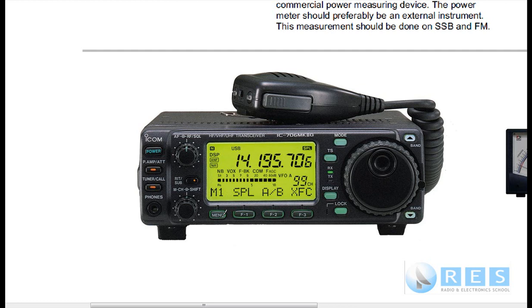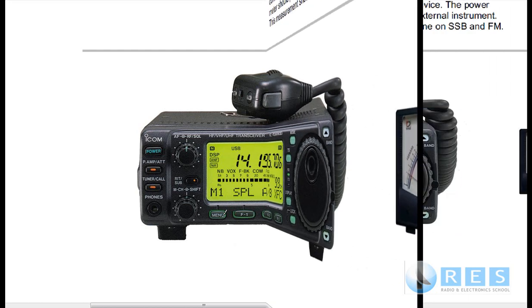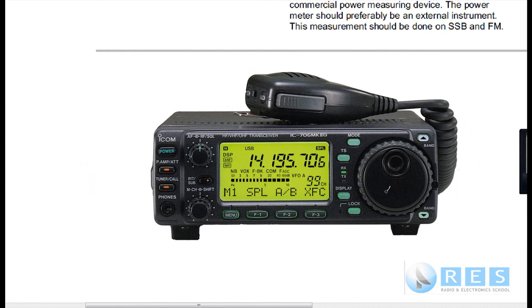On single sideband it's a little bit different. We can measure and adjust the power output by using the microphone gain control. The microphone gain on this transceiver is right there. On every SSB transceiver, it's the microphone gain that controls the power output on sideband. If you turn the microphone gain up higher, you're going to transmit more power. If you turn it all the way down, you won't transmit any power at all. So you need to transmit and use the microphone gain control.